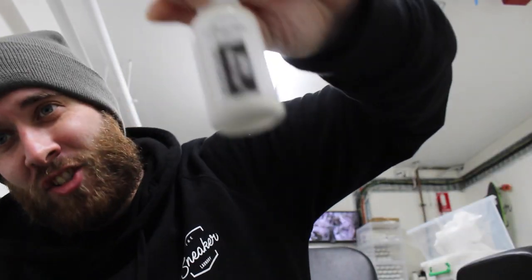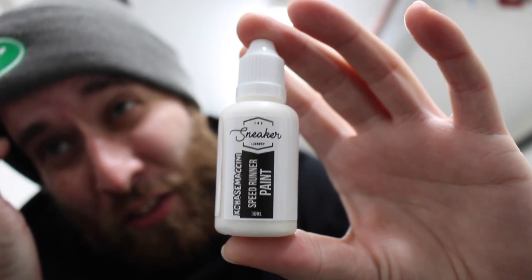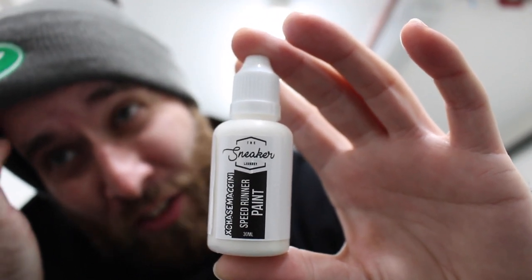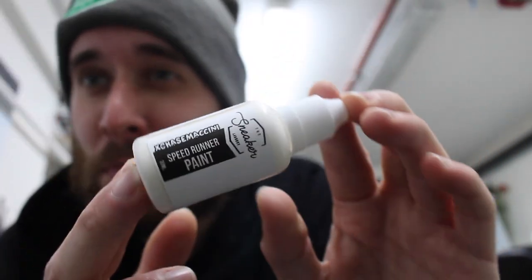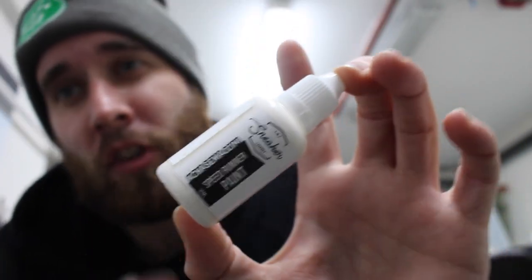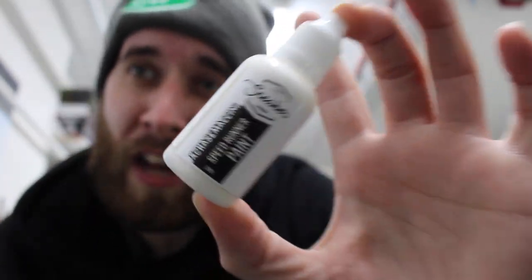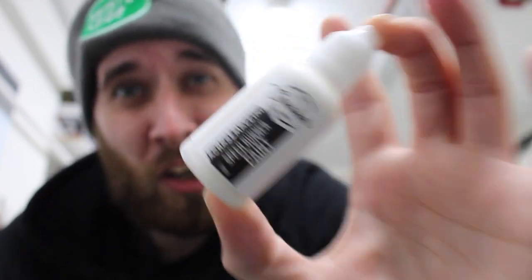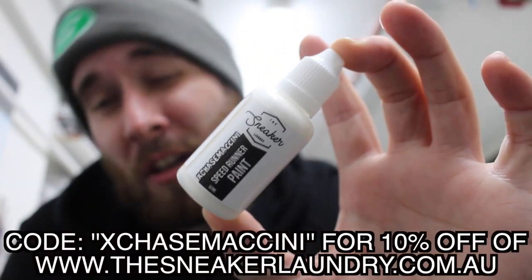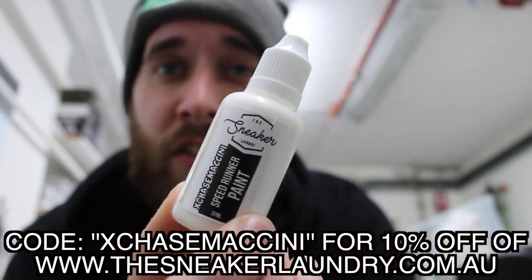I use X Chase Machini - that's me. I use my own paint for this stuff. I've got some paints that I sell out of the Sneaker Laundry here - some color matches, some primaries, stuff like that. And this is one of the color matches. This has been formulated to match the color of the Balenciaga speed trainers. So if you guys have a pair of speed trainers that you need to restore at home by yourself, you can purchase this on our website.